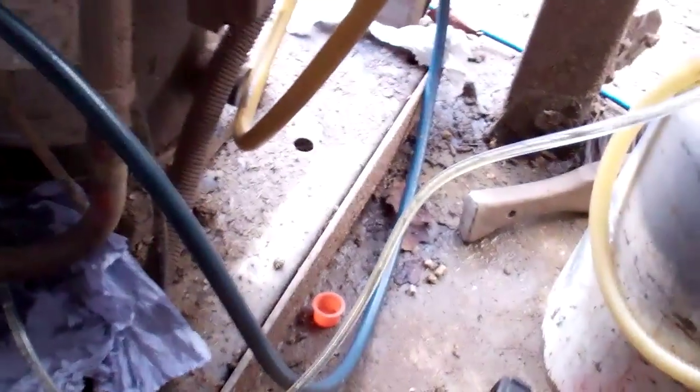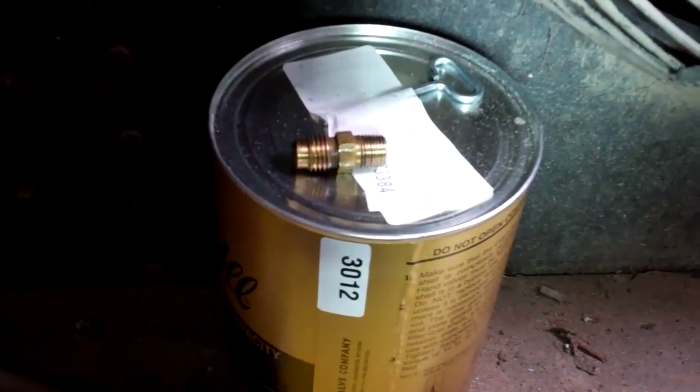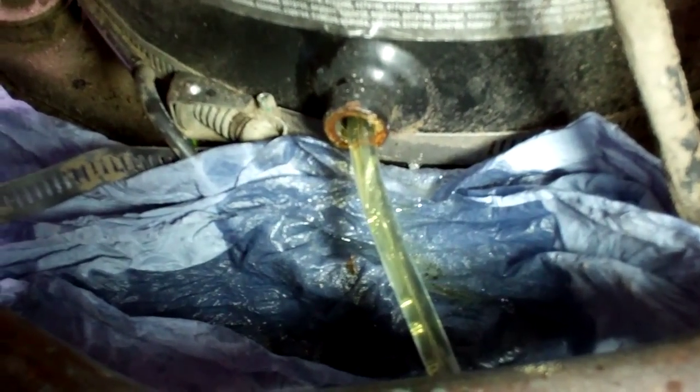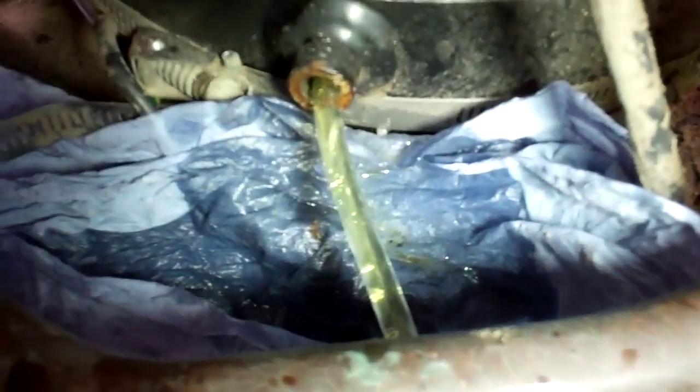I'm just changing the oil in the compressor at the moment. We had a Schrader adapter in there — we took the Schrader core out first and stuck it all out until we looked down for the plug. We've got the hose still in there and we're sucking it all out. It actually looks cleaner than what I thought it was going to.